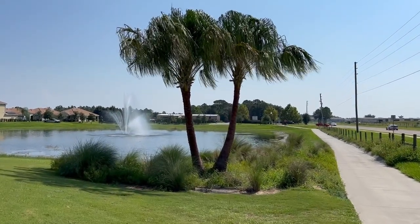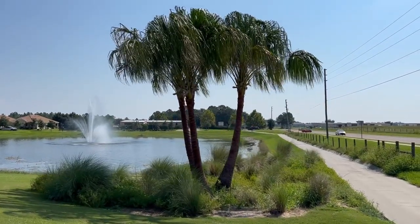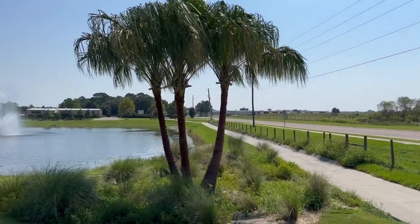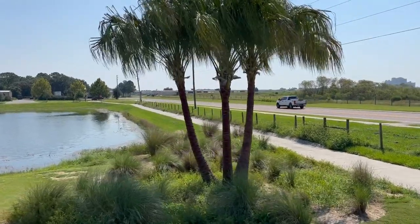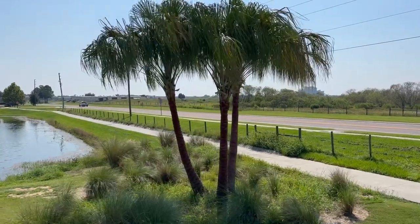Good morning tree lovers, Joel Mizell here one more time with the tree planters at thetreeplanters.com. You're looking at another triple trunk ribbon palm that we planted at Champions Gate Golf Club. I think this is on the 8th Green right beside Bellacita Boulevard at Champions Gate.